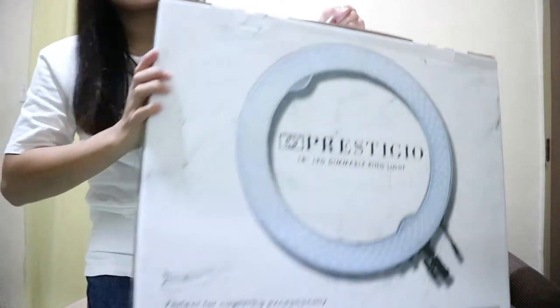Hi guys, welcome back to my channel and today I'm really excited. I want to buy this item — it's really a necessity to have this stuff when doing vlogs. So I'm really happy that I already got one. Let's start unpacking it, it's here guys!